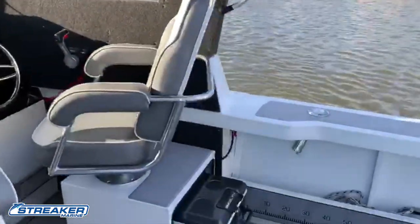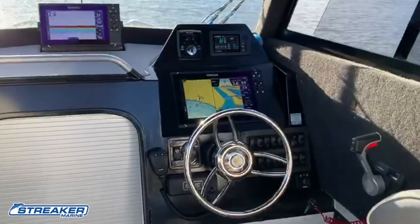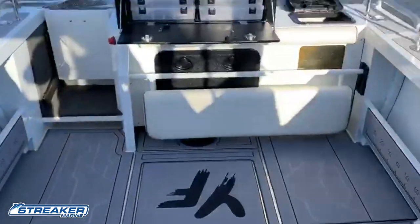If you want to come down and check out these boats, they're at Streaker Marine on Mountain Highway, Bayswater. We've got a full range in our undercover showroom and we'd love to show you through what we do.